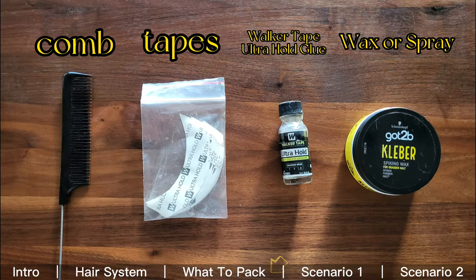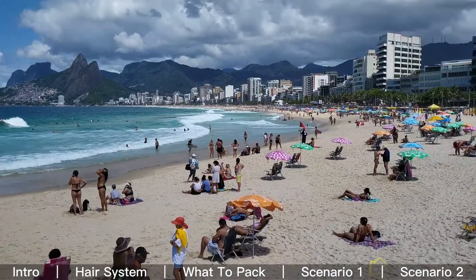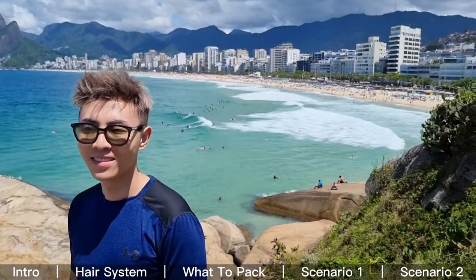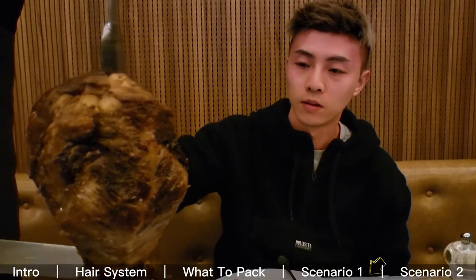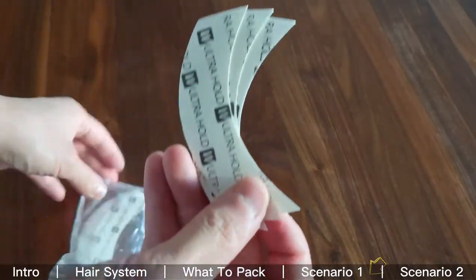Scenario one is general normal conditions — any situations that do not involve excessive sweating or contact with water. For example, if I'm just going out for sightseeing, dinner, a party, shopping, or a concert, then I'll be only using the tapes for the system. I'm going to show you how I put on these tapes.